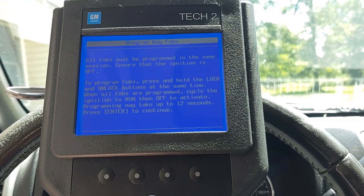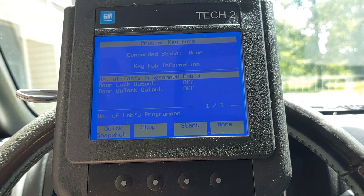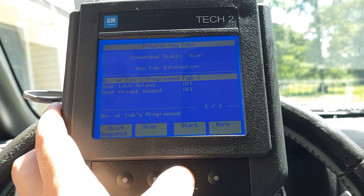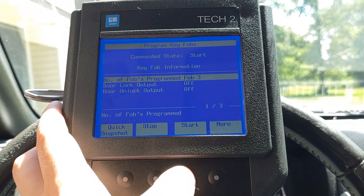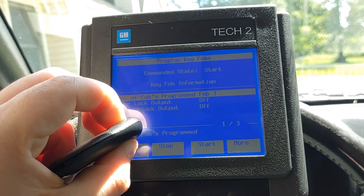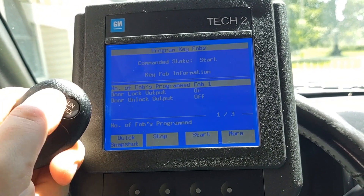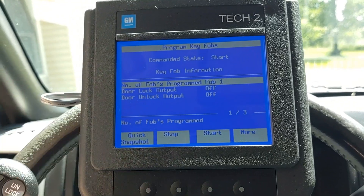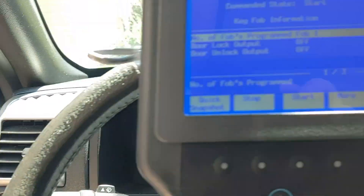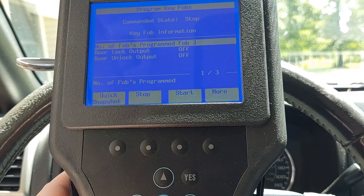Make sure the ignition is off and then press enter — now we'll be able to program the key fobs. You'll want to program all of them at one time, because if you try to program a new key fob it will erase all the previous ones. Once you press start, take your key fob and press the lock and unlock buttons at the same time and hold them down. Once you hear the door lock click once, your key fob is programmed and you're ready to program the next one. Also test the fob after programming to make sure it works properly. Once you've programmed all your key fobs, press the stop button and then press exit.